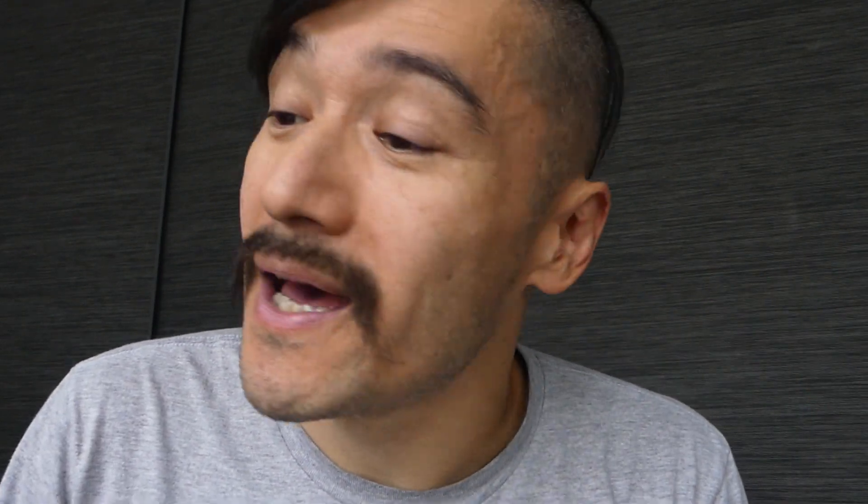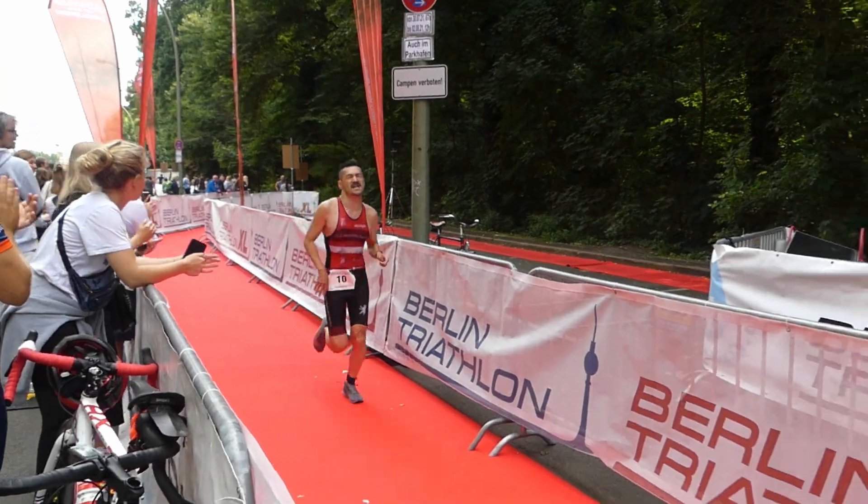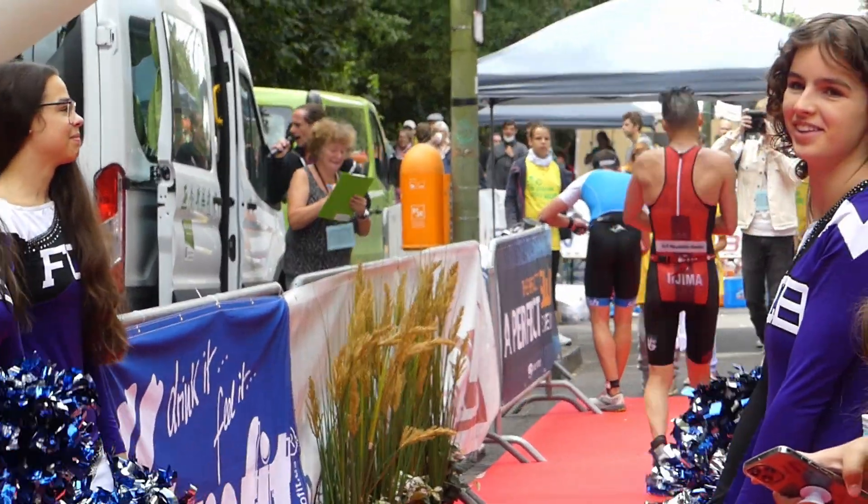I did a bit of that, and on the 24th I did a 35k run — similar to the 200k bike ride, I just wanted to cover the distance to regain confidence. A week after that was Berlin Triathlon. My original plan was to break 2 hours there, but honestly without high intensity training that didn't happen. I ended up doing 2 hours and 6 minutes, which is not bad but wasn't good enough to break 2 hours.